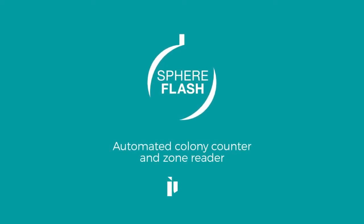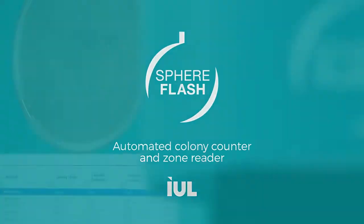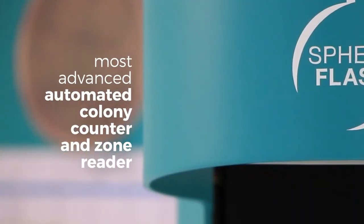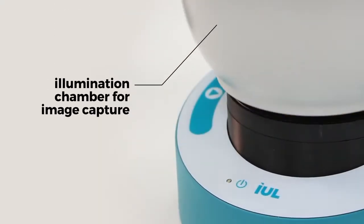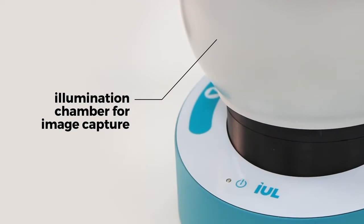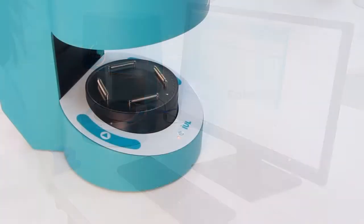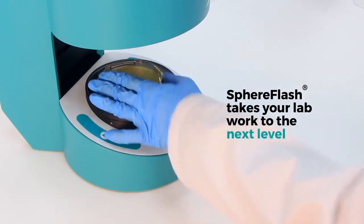SphereFlash Automated Colony Counter and Zone Reader. The SphereFlash is IUL's most advanced automated colony counter and zone reader, featuring the best illumination chamber for image capture available on the market and powerful but intuitive software. SphereFlash takes your lab work to the next level.